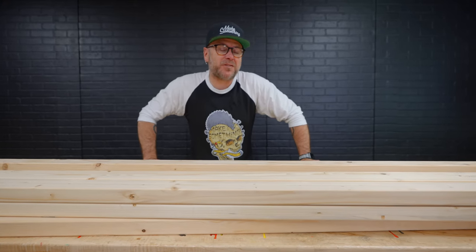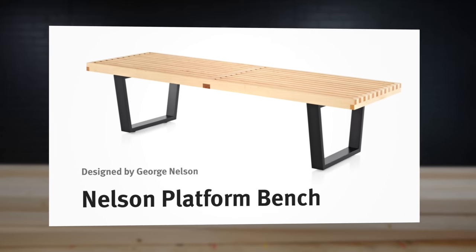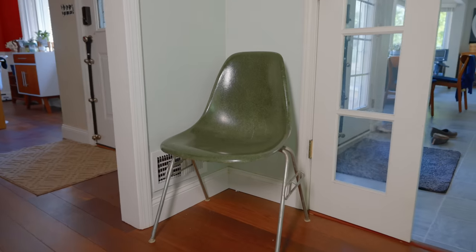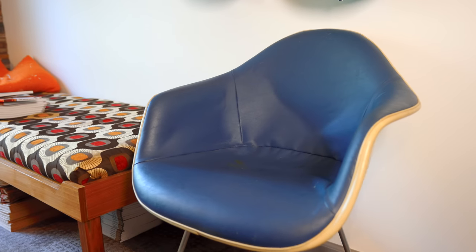Today we're making an outdoor garden bench. This one is going to be inspired by the George Nelson platform bench sold by Herman Miller. I'm a huge fan of the vintage Herman Miller chairs — I actually have a couple myself.